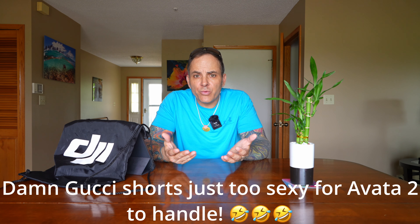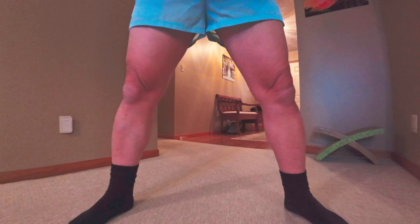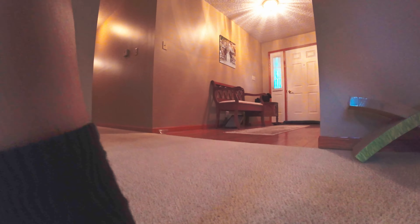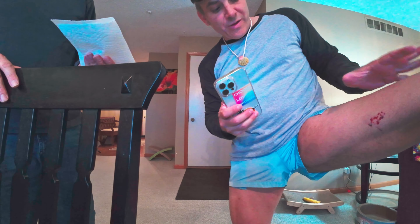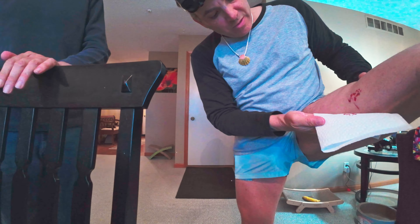So I flew through with my white shorts on, no issue, and didn't even really think about it — because the Avada 2 has built-in prop guards. You think prop guards are going to protect your skin, at least a little bit, or protect the walls if you hit something. I was under the impression it would give me some protection. Then I flew through again and right as I was flying through, it basically sucked onto my leg — onto my left inner thigh — cut it up as you can see here.